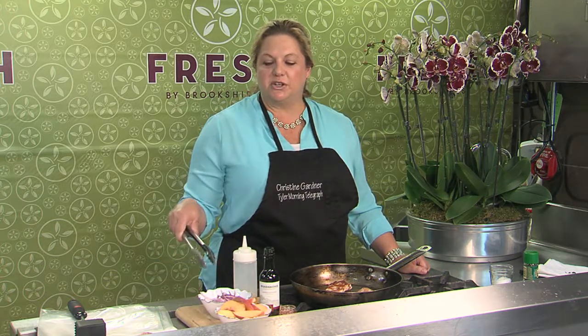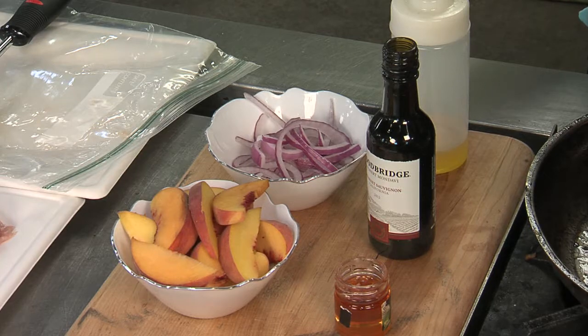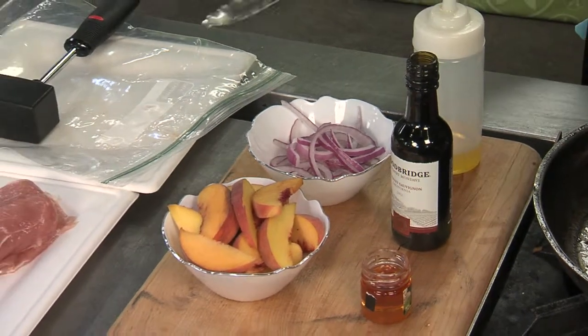For this week's five ingredient dinner, I'm doing something with pork tenderloin. My other ingredients are some sliced peaches, some red onion, a little bit of red wine, and also some honey.